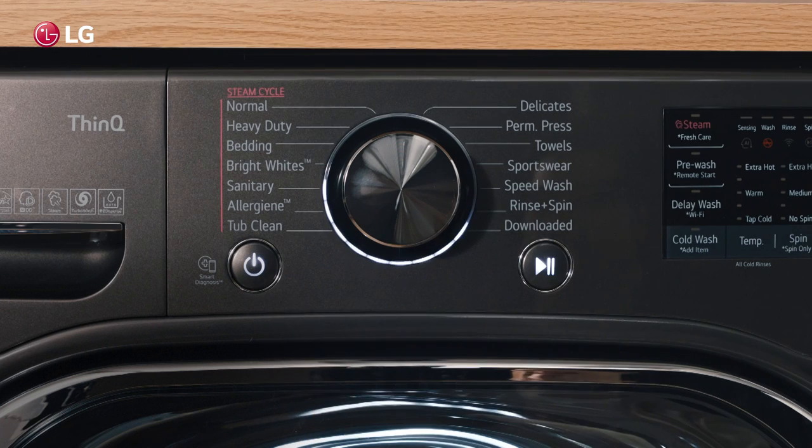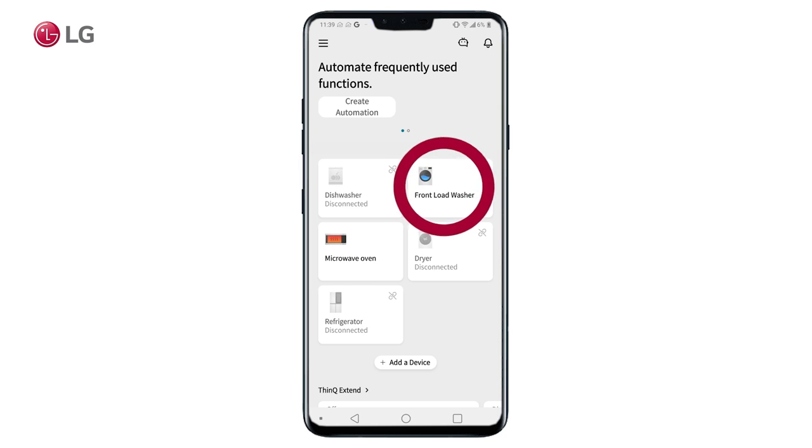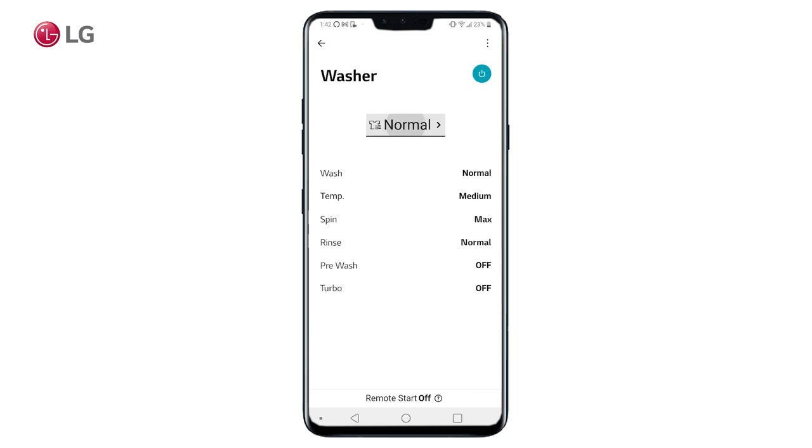Power on your washer and open the ThinQ app on your smartphone. Then tap to select your registered washer on the app's home screen. Then tap the cycle type at the top.